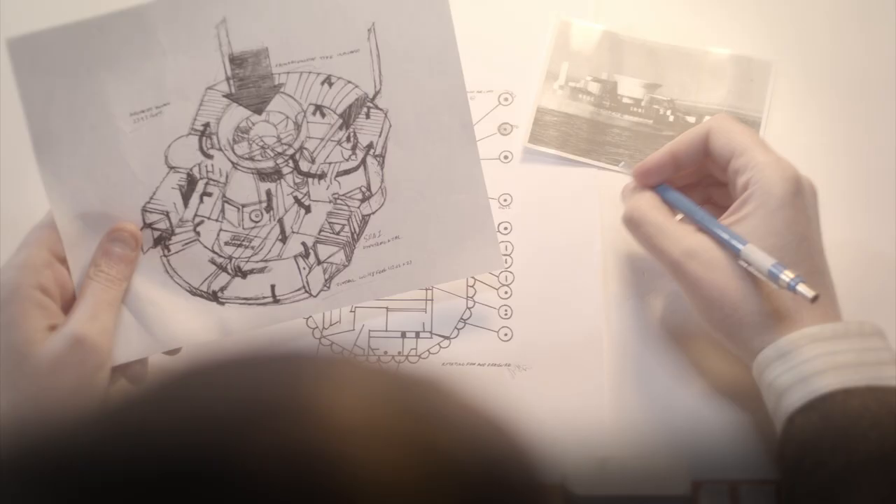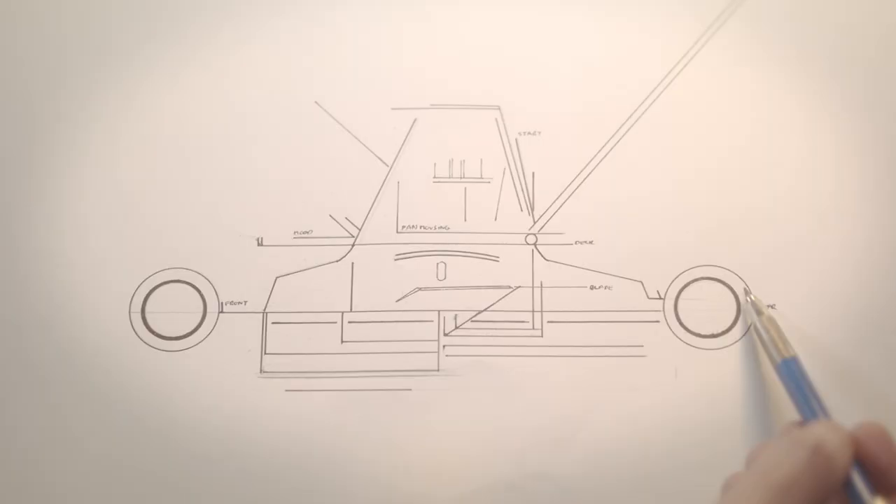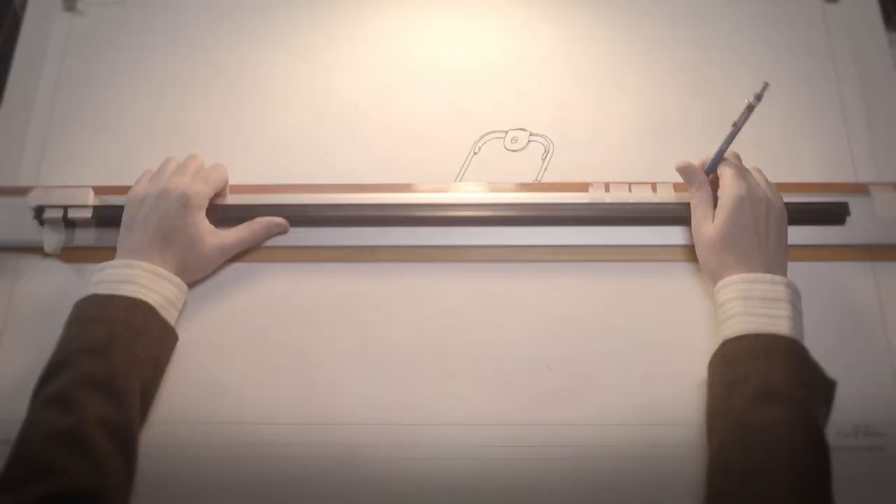In 1963, one man had a brilliant idea. Inspired by what he had seen, he wouldn't just reinvent the wheel — he'd completely discard them. His invention would be light and agile, a product that would take off like no other. And in 1965, Flymo released its iconic hover lawnmower.